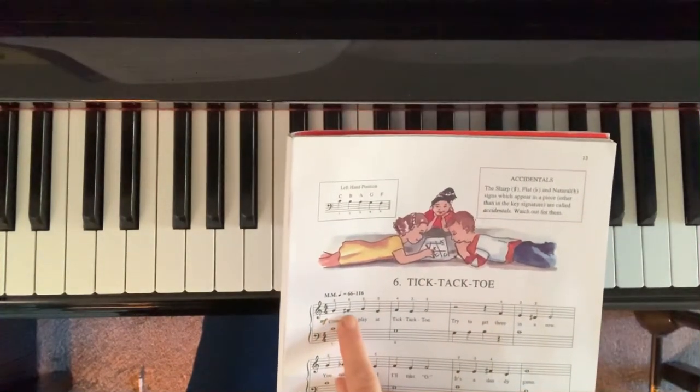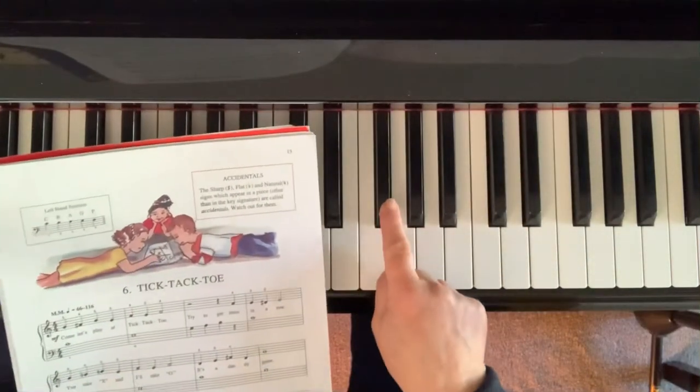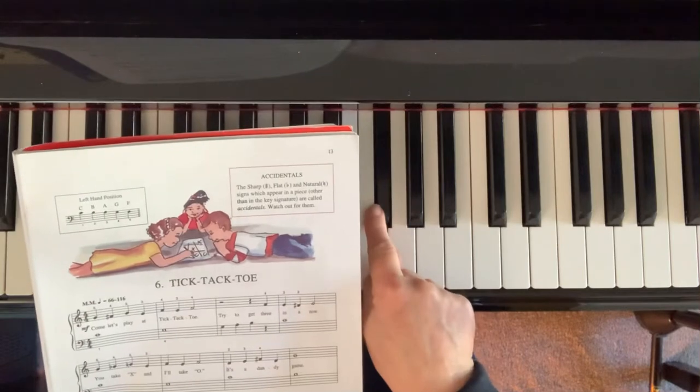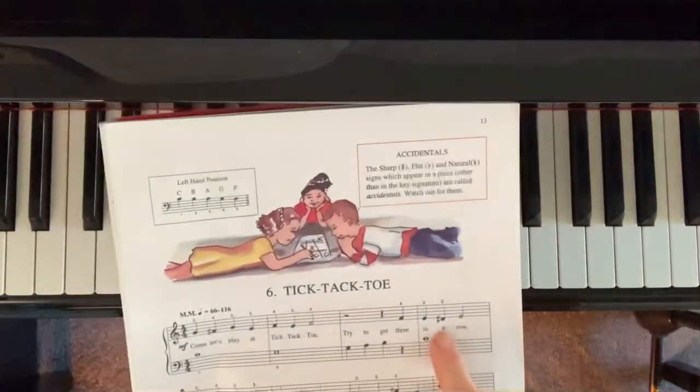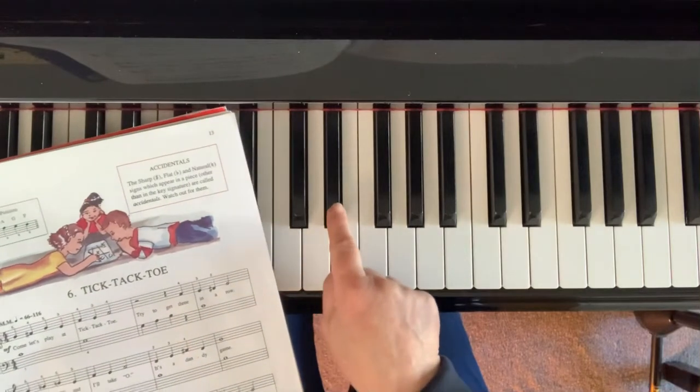A sharp raises the note — so if that's an F, this is an F sharp. This is a D, so we're going to raise it to the black note, which is the D sharp.